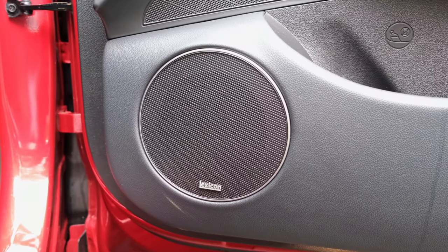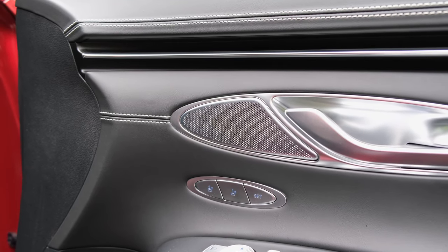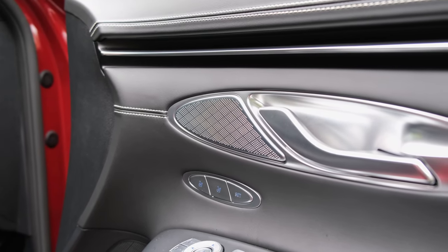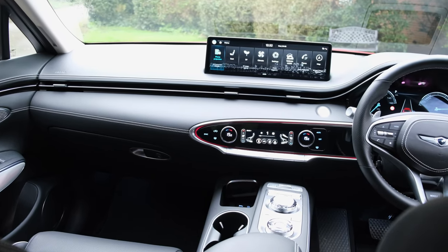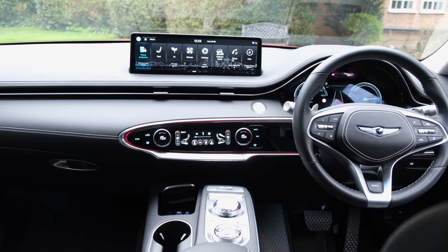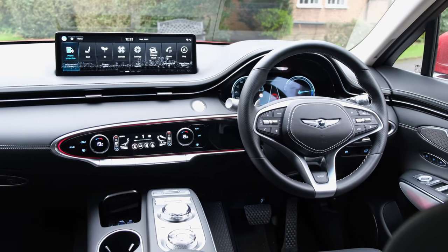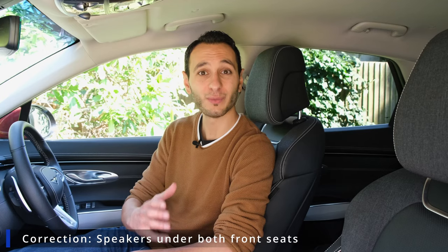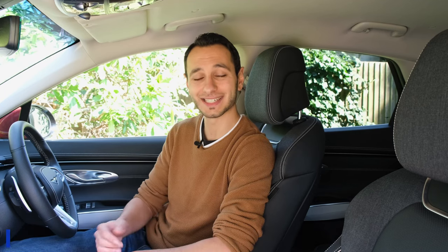To be more specific about this audio configuration on review: you have got three audio drivers found within each of the front doors — mid-range, woofer, and treble. Towards the center speaker, you have got a tweeter and also a mid-range driver, and towards the center you have got a free-flowing 250-millimeter subwoofer. This translates to two woofer drivers found within each of the front doors on the ICE model, which is why you've got the difference between 15 and 16 speakers.